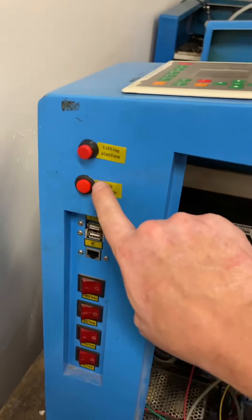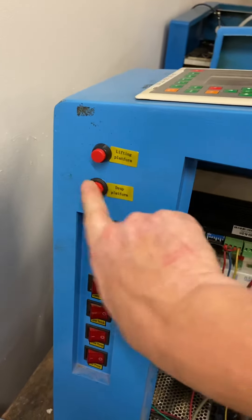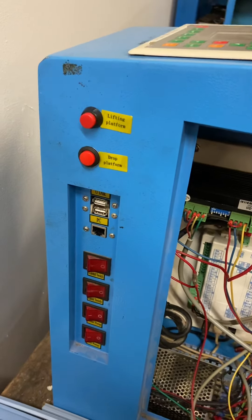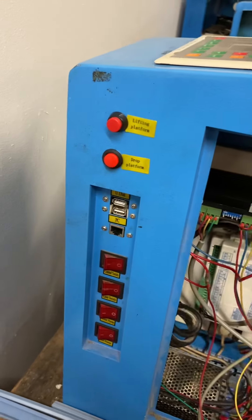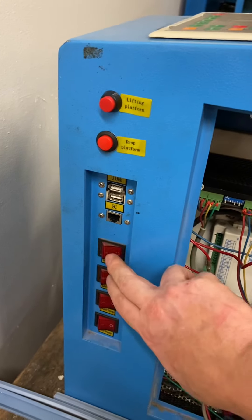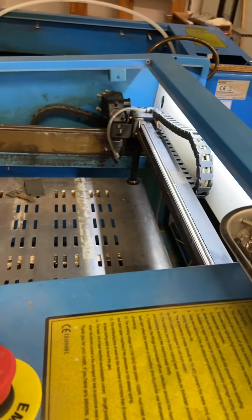I also fixed this button here — it was broken. We had a bunch of replacement buttons from Jeff, but they require a larger hole, so I drilled out the hole and now this is fully mounted and set up. Power works as it did before — everything's good, all that stuff works as expected.